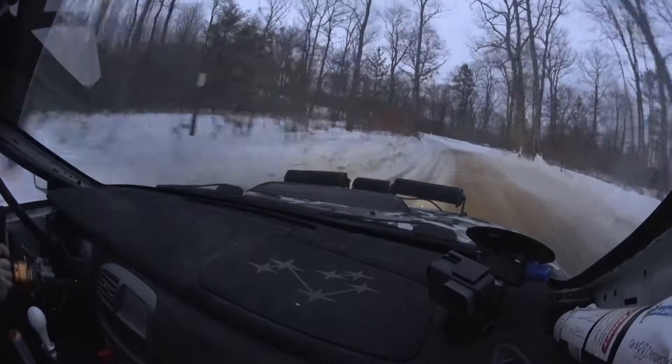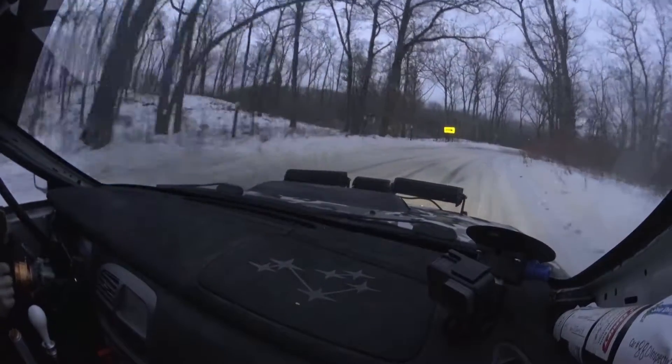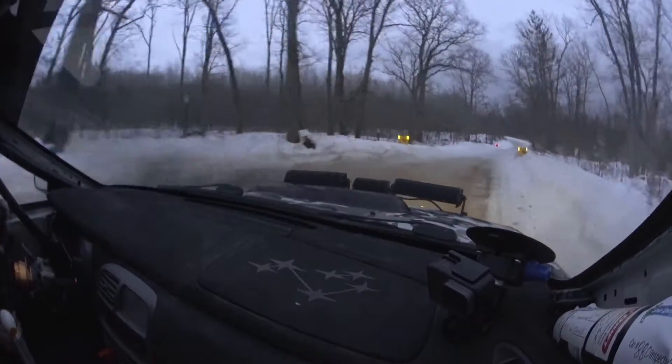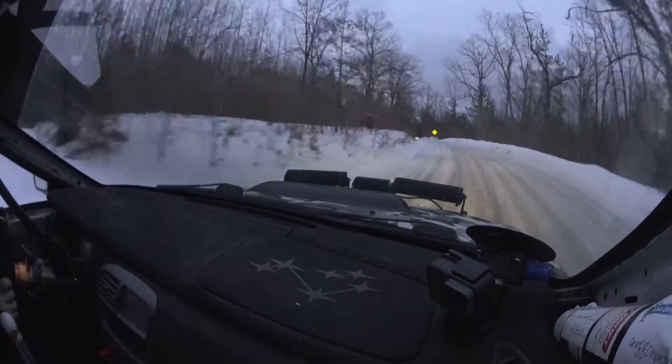And right 4 on the crest. 50. This is right 4 on the crest, 50, to finish. Finish into left 4 plus. 180. Left 4 plus, 180, and stopping.